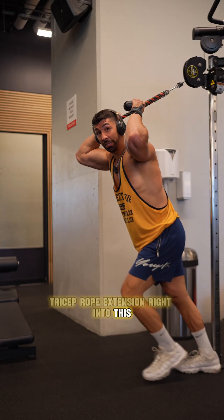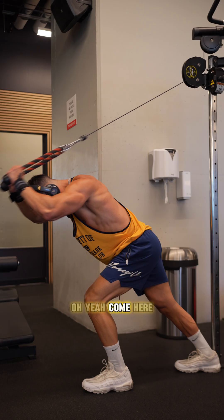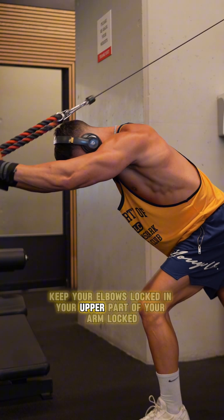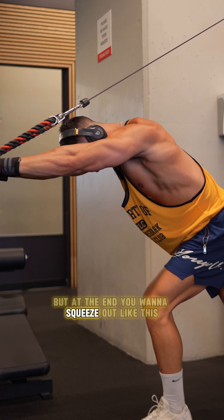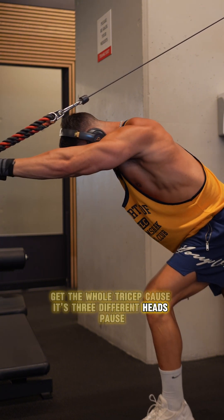Over the head tricep rope extension — going straight into this. Stabilize on your back foot. Keep your elbows locked and your upper part of your arm locked. But at the end, we want to squeeze out like this to get the whole tricep. Because there's three different heads.